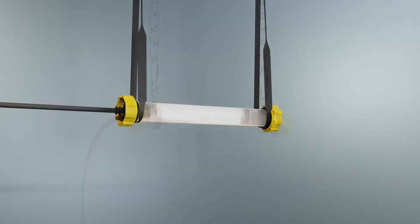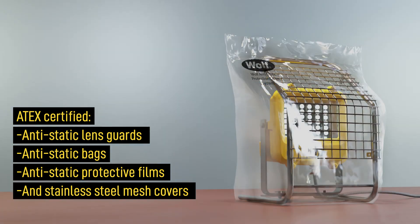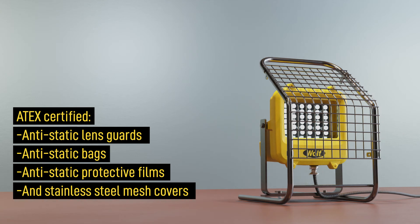Other accessories include Wolf's unique ATEC certified anti-static protection kits, which protect the lamps from dirt, water jetting, shot blasting and in painting applications.